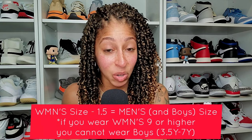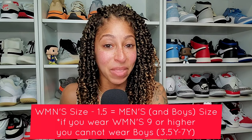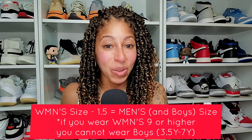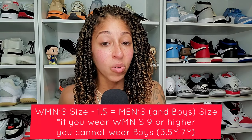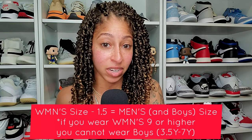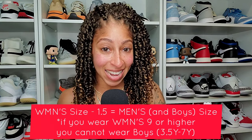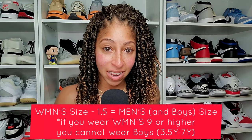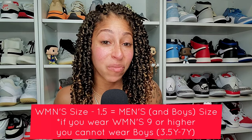Before we dive all the way into the video, ladies, please listen up. Take your women's size, subtract 1.5 from that size, and this will equal your men's sizing for sneakers. It will also equal your boys' size for sneakers, provided you don't wear higher than a women's size 8.5. If you're higher than an 8.5, you have now sized out of boys' sneakers.